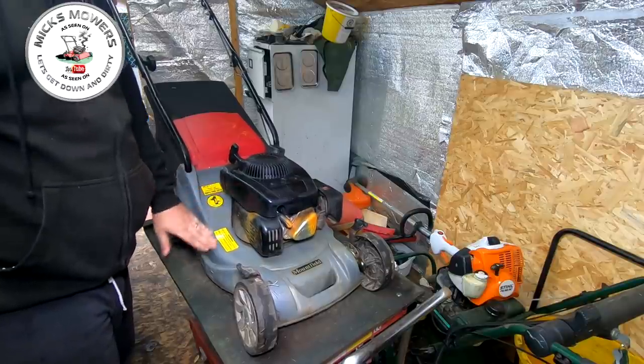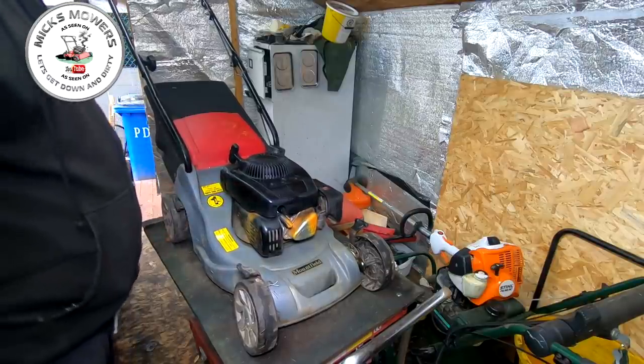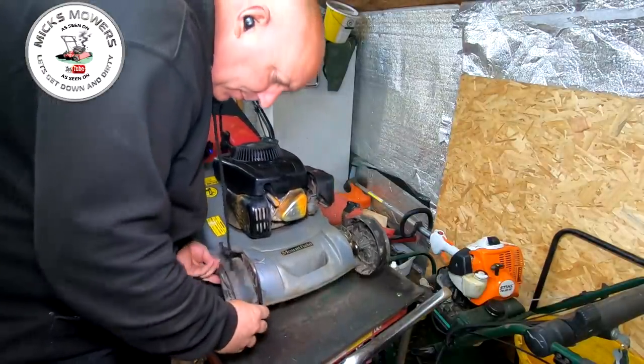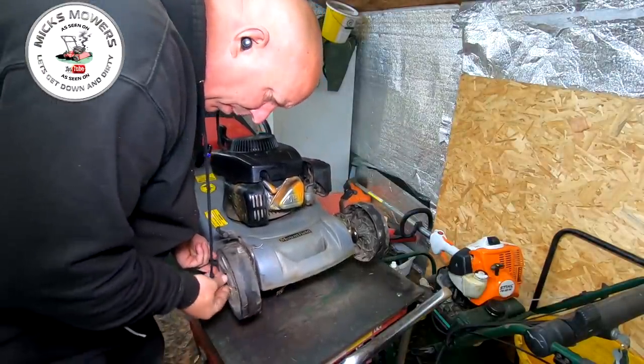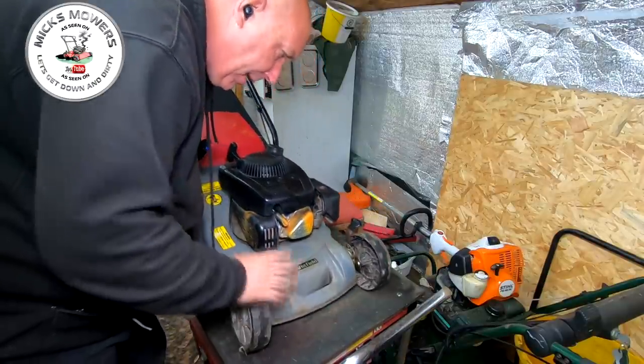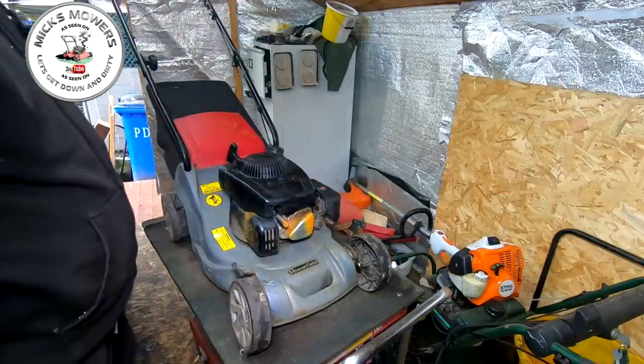It's not brilliant and it's going to win no prizes. I've got to sort these front wheels out because they're a little bit floppy. It might just want a bit of a backpack with a washer or something like that. I don't think the bracket's too bad, but we can sort that anyway — that's not an issue.